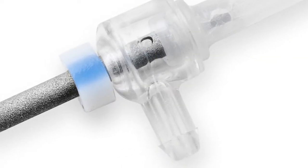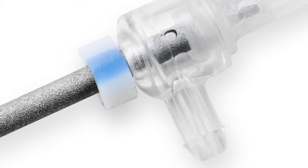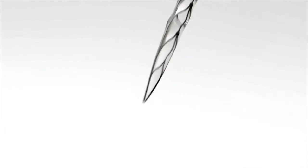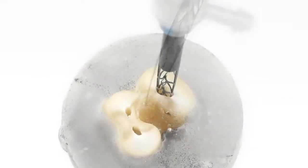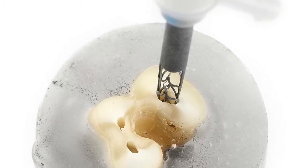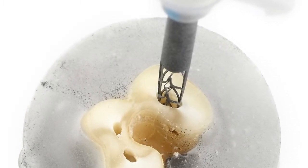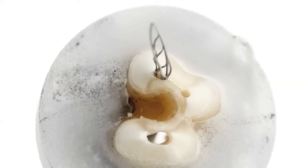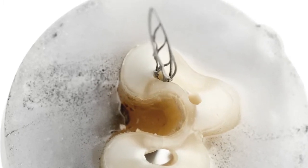An irrigation bar built into the hollow shank enables a dentist to irrigate simultaneously during shaping and facilitates superior cleaning and disinfection. The file does not impose its shape on the canal. Instead, it will custom fit itself to any root canal anatomy and shape it in a minimally invasive way, removing more contaminated dentin while conserving healthy tooth structure.